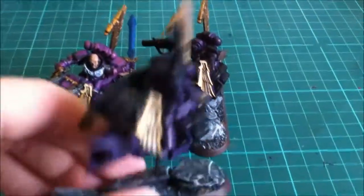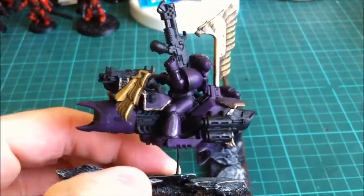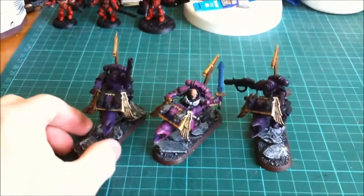And then the final guy — I've just got a guy with a flamer. The conversion is exactly the same, just posed a little bit differently. So there are my Hawk Lords jet bikes.